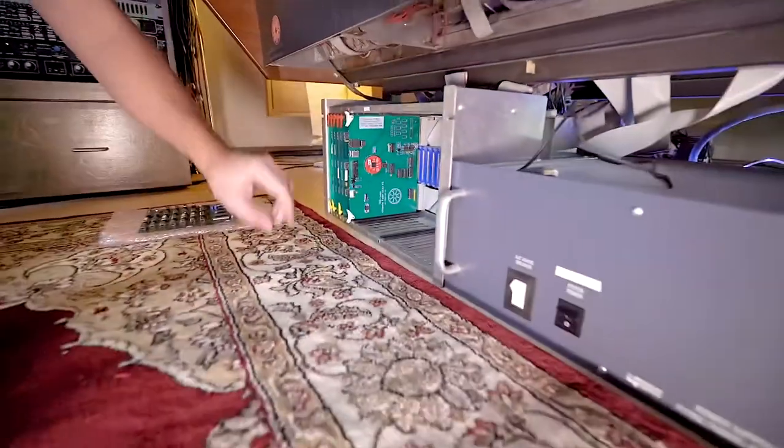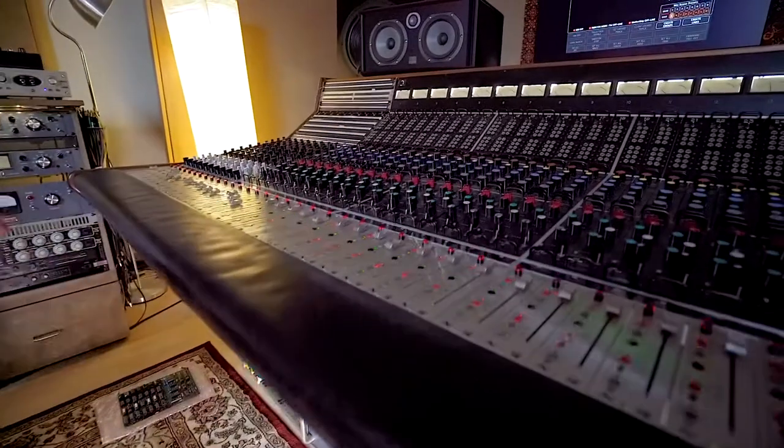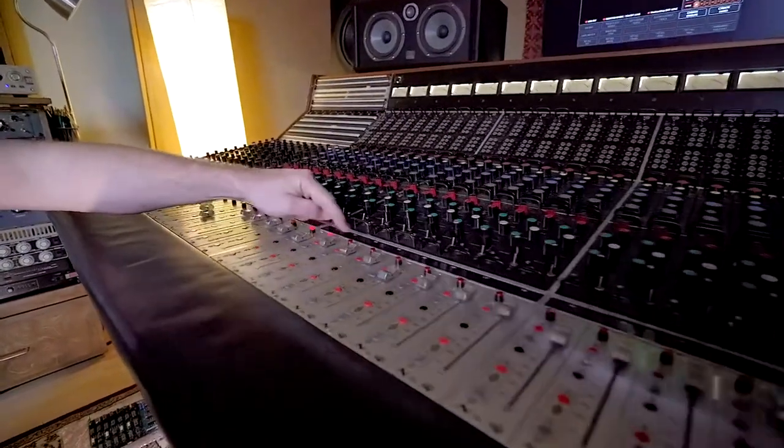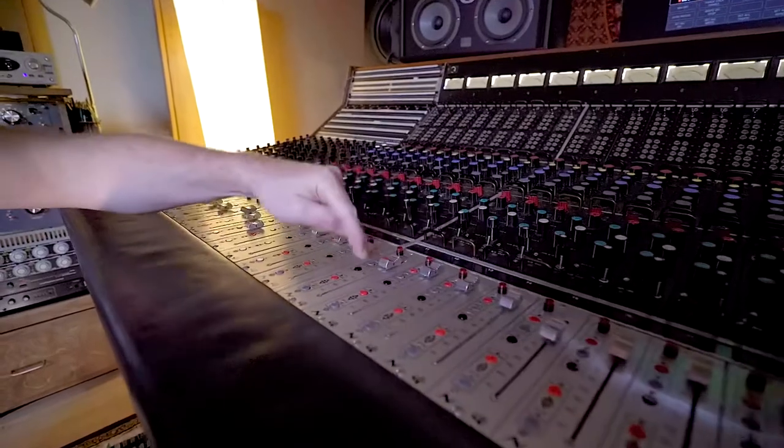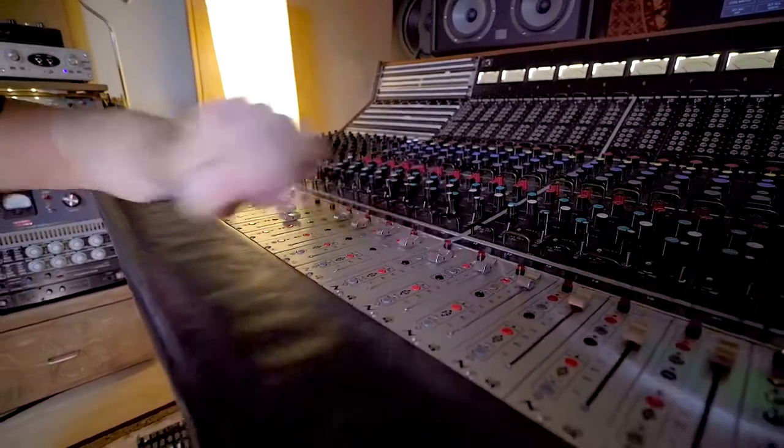Once the card cage is powered back up, the LEDs on the faders will scan down and flash once, indicating that they've booted into standalone operation mode. Mutes and solos are functional, and it's also possible to create groups and links when in this mode.